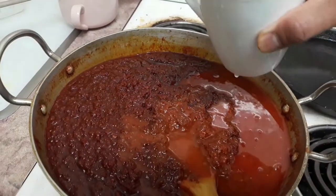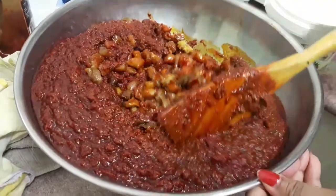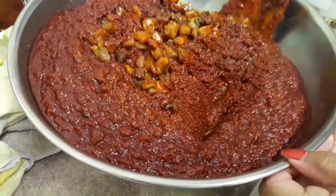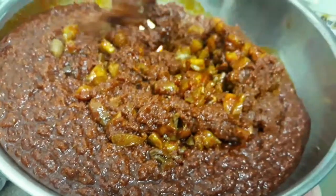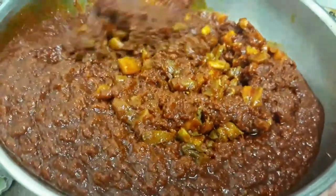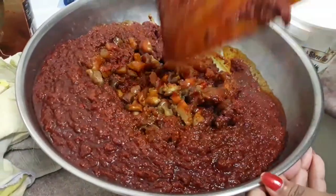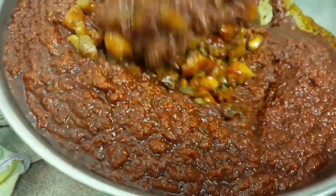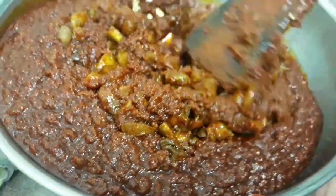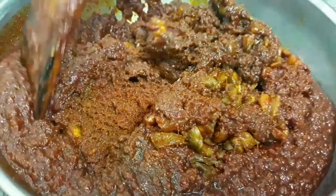We can cook the chicken in the fridge and store it in a tight container.